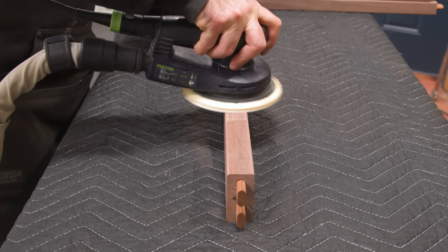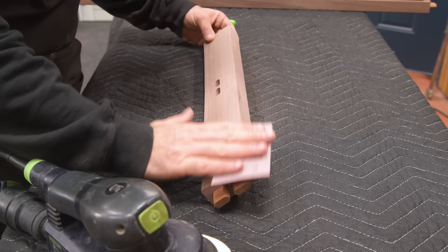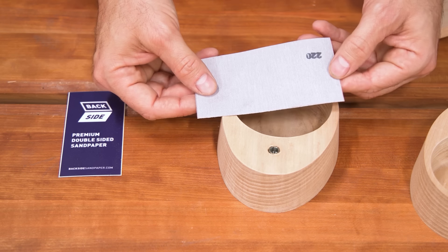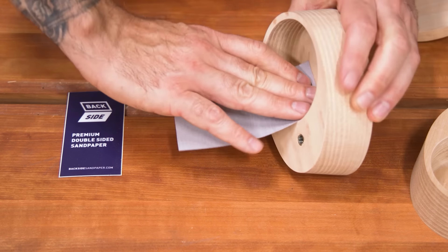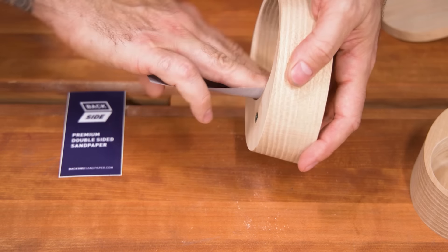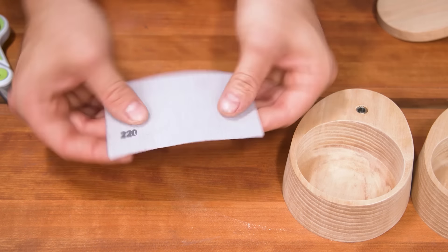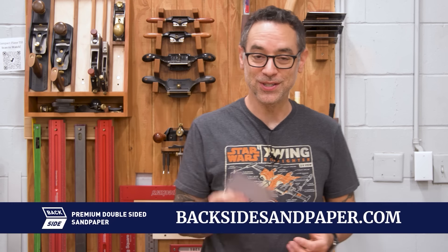I'll sand all the surfaces, including the edges, faces, and profiles. That backside sandpaper really comes in handy. It's double-sided sandpaper made right here in the Wood Whisperer shop — grit on two sides means no folding and no frayed edges. You can get right into those intricate details, and when the edge is spent, a quick cut with scissors and you're back in action. These are also great for sanding inside and outside curves, as well as complex profiles. The paper is incredibly durable and the grit lasts a long time. Go to BacksideSandPaper.com to check it out. Thanks for your support.